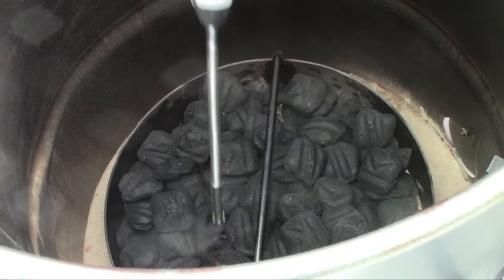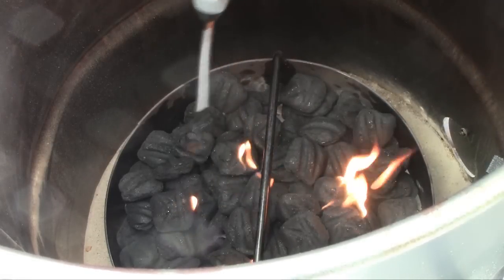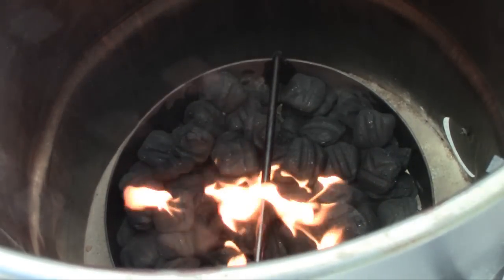We'll take our lighter and fire it up. I think we determined last time that at my altitude we're going to do a 15-minute warm-up, so I'm going to start the timer.